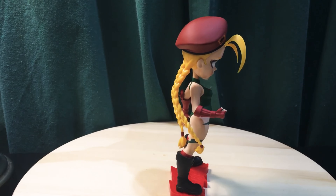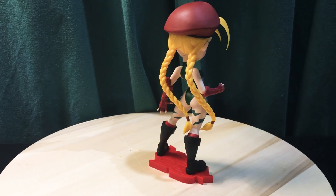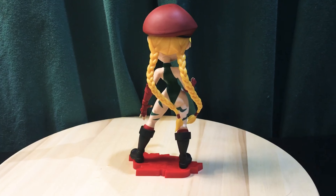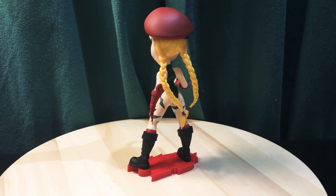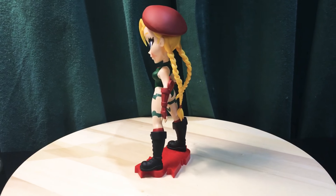The Street Fighter line includes Cammy, Chun-Li, and Sakura. Cammy has always been one of my favorites so I grabbed this one. This is based on her traditional outfit — I know it from Street Fighter 2, which I think was the first game I remember playing her in. She's got the double braids and the red beret hat.